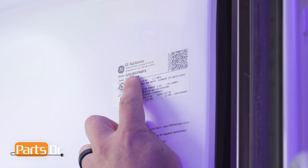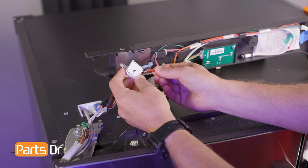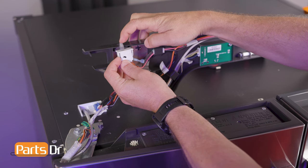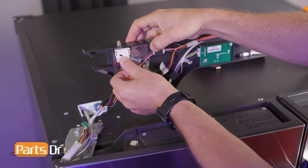You want to make sure that you're searching with the model number from the tag on your refrigerator to make sure you get the correct part. To install, align the electrical connectors and press until they are firmly seated in place. Align the switch to the retainer, depress the switch, and slide down until it snaps back into place.